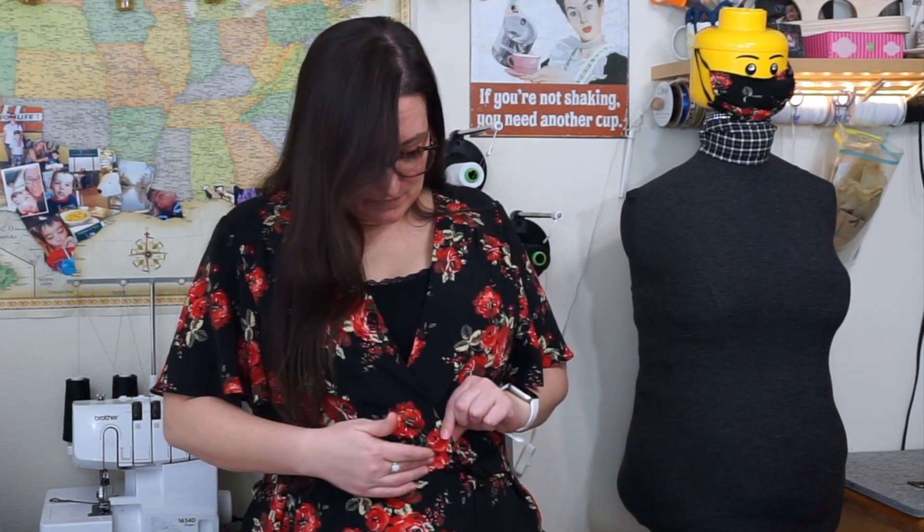I do recommend this pattern. I think it's a great dress, I love it. I will end up wearing this and incorporating it into my daily life — I feel pretty in it.